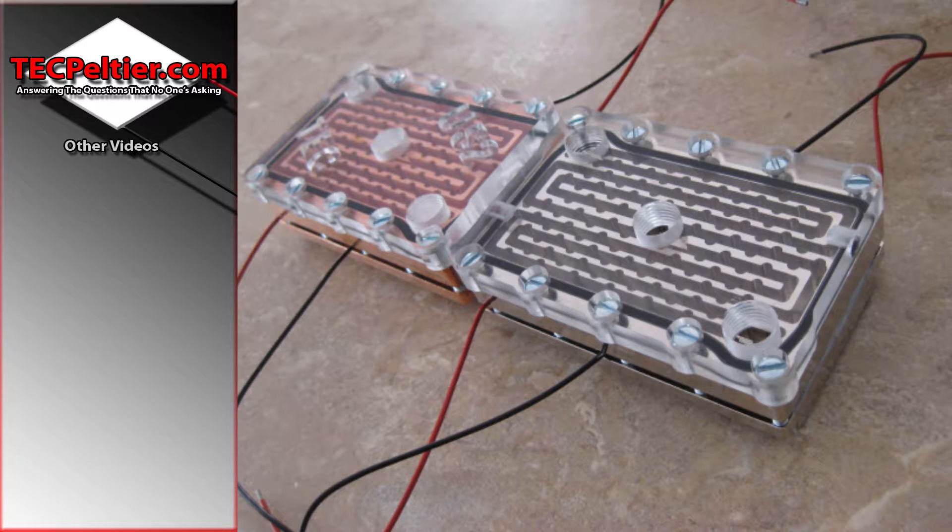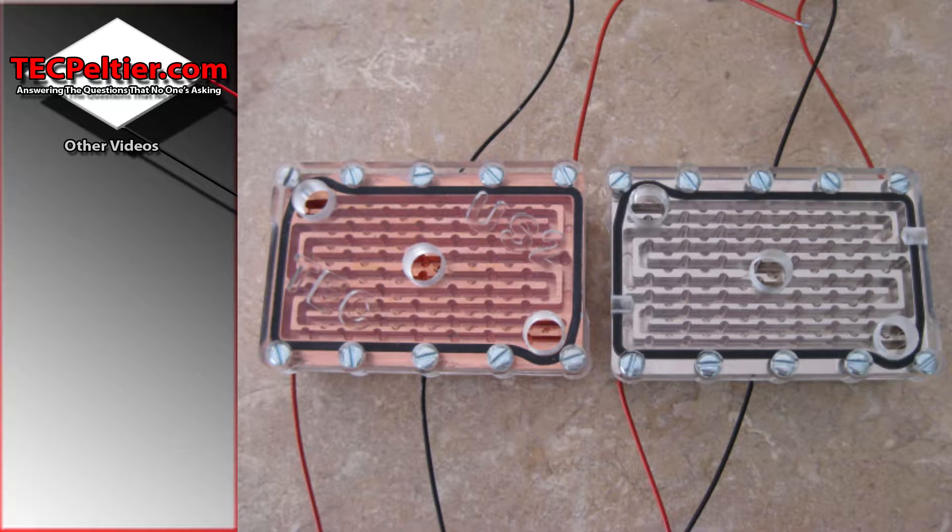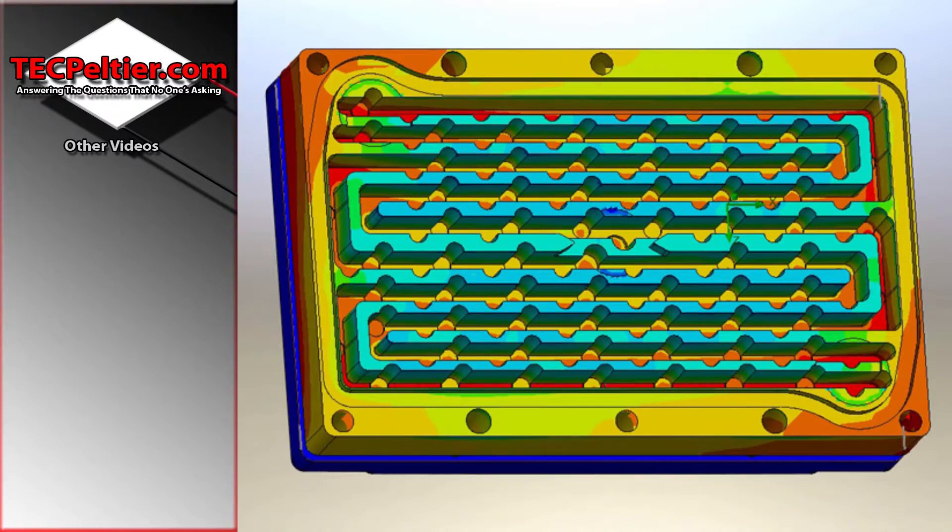This has my standard issue 3-barb configuration that is cold in the middle and hot out the corners. There are a number of reasons for this. The most important being that it ensures a pretty even temperature gradient across the block. If I just had two barbs then the TECs would be coolest where the water is coming in and hottest where it's coming out. And that's quite an important thing to try and avoid on a TEC block.